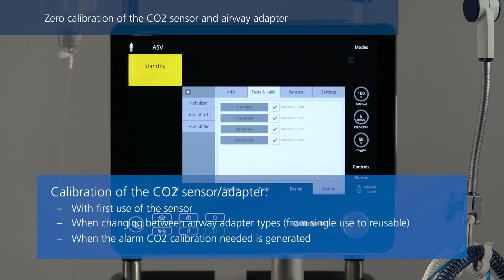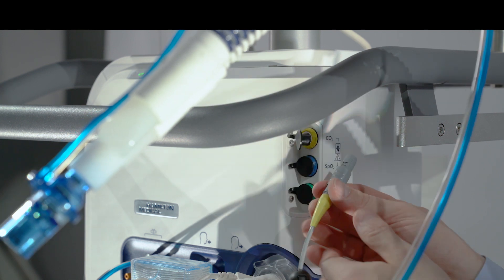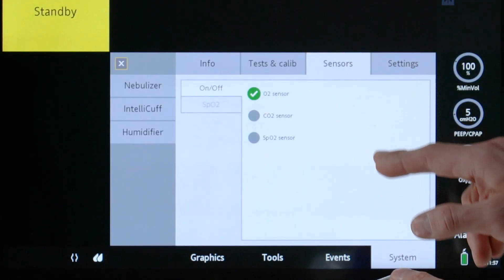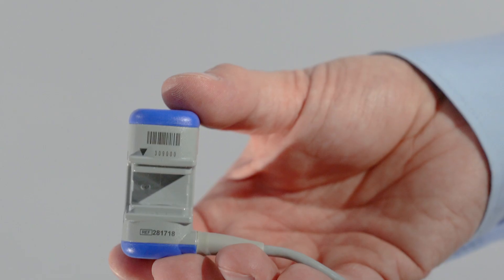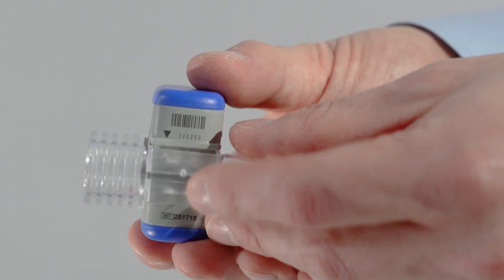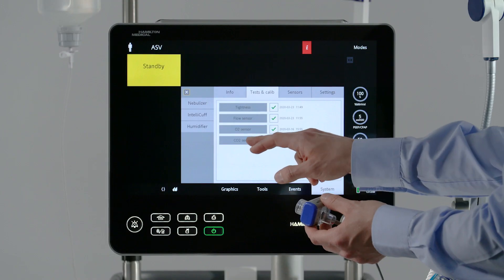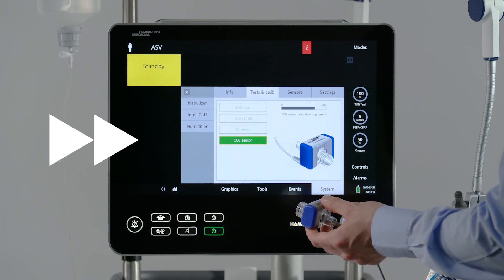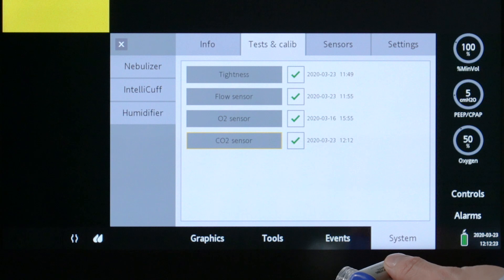As CO2 sensors are already calibrated at the factory, you only need to zero calibrate the airway adapters. Connect the sensor to the ventilator and check if CO2 monitoring is enabled. Wait approximately 90 seconds for the device to warm up. Connect the airway adapter to the CO2 sensor and keep these components away from all sources of CO2 and the exhaust port of the expiratory valve. Do not move the CO2 sensor during zero calibration. When zero calibration is complete, make sure there is a green check mark in the CO2 sensor checkbox.